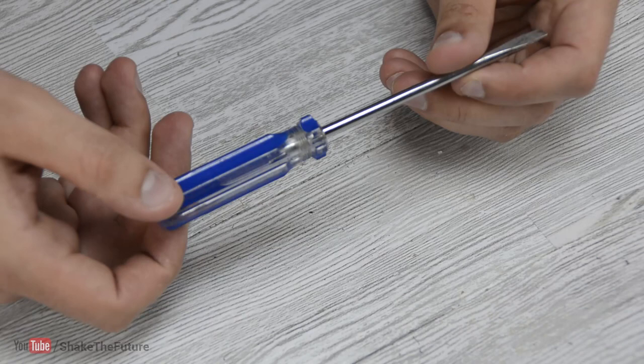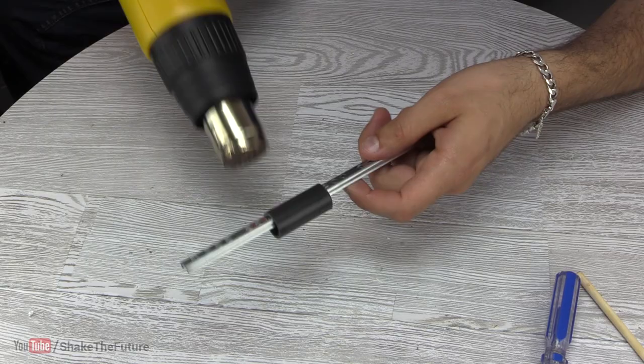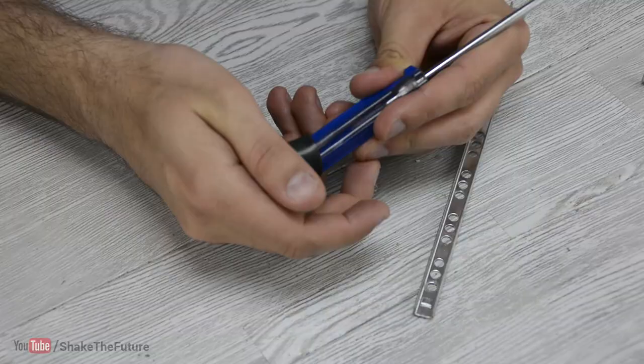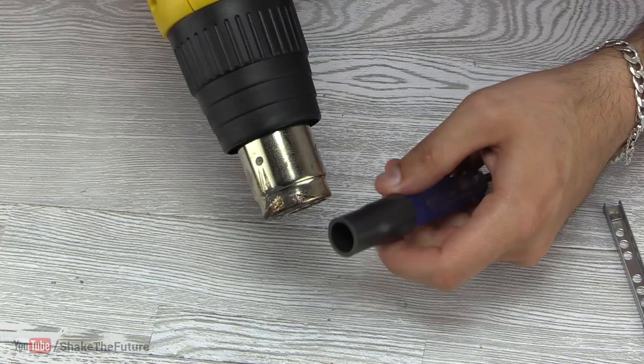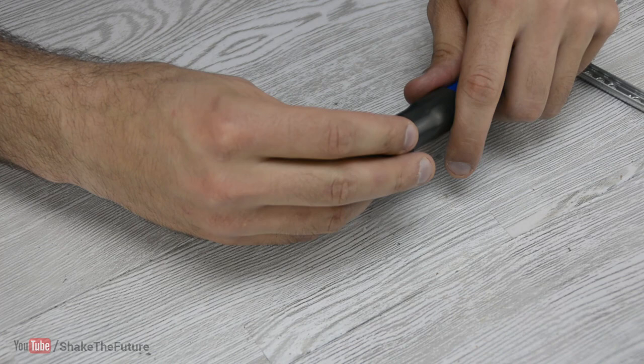There are many ways you can improve your old screwdrivers. I heated up a PVC pipe and slid it onto the handle. To make sure the cap can spin freely, I heated up the pipe and then put on the cap.